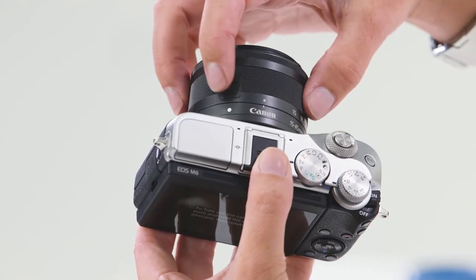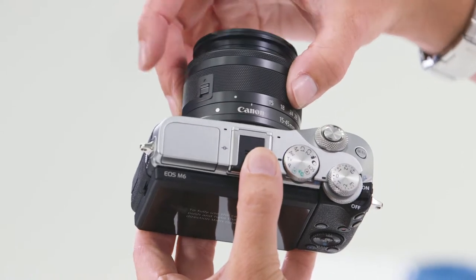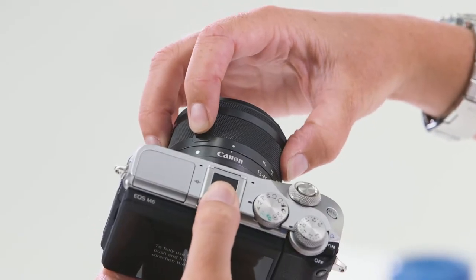To unlock the lens, slide the lens lock button forward and rotate the lens. When you finish using the camera, rotate the lens and lock it back into position by sliding that lens lock button forward and closing the lens right down.